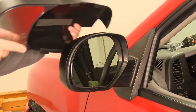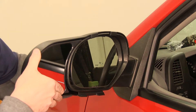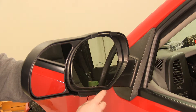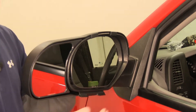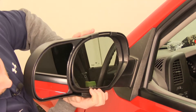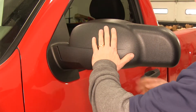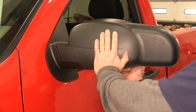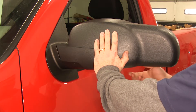To install, simply slide the mirror on so that you work these three tabs on first, and then all that's left is the bottom one. As you're pushing on the bottom, you'll gently push inward on the bottom portion of the mirror and snap the final section of clips on the front into position.